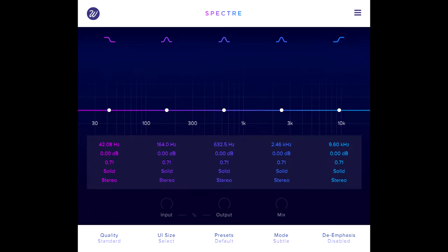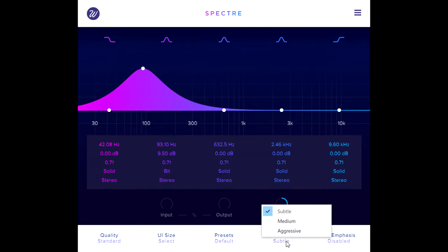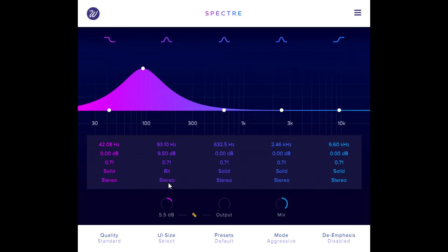Spectre can also do more digital styles of distortion. Here's an instance on the drums bus — I'll start by turning the mix knob all the way up. Notice this gives us silence until I boost up some frequencies to add them to the parallel path. Let's try the bit distortion style in aggressive mode, so we can clearly hear the crunchy quantisation distortion that results. This type of distortion is just as sensitive to the gain structure as analogue types, but in the opposite direction. Linking the output gain makes it easy to hear that turning up the input tames quantisation distortion, while turning it down makes it much more obvious, so you can tune the gain structure to get just the right kind of crunchiness.